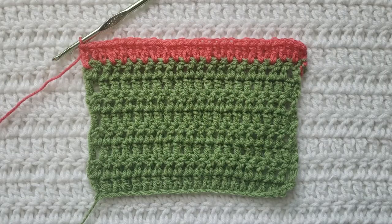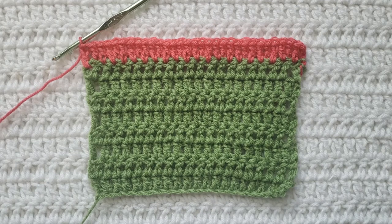You can now see from my swatch that this row is much bigger than the other rows that I had made. My swatch is now getting wider because we are increasing. And that's going to be how to make the invisible double crochet increase.